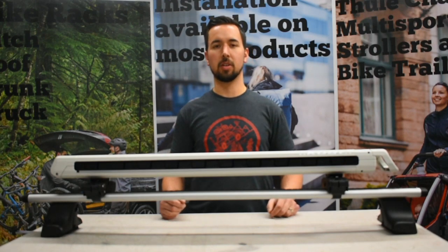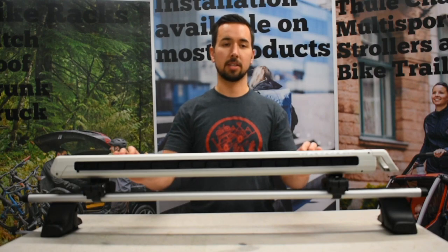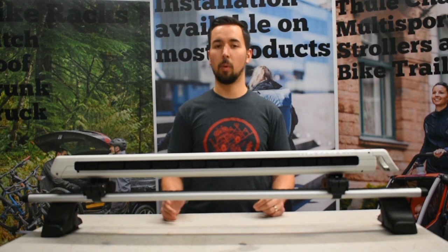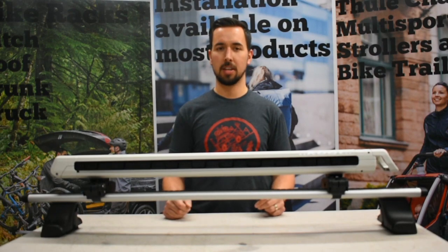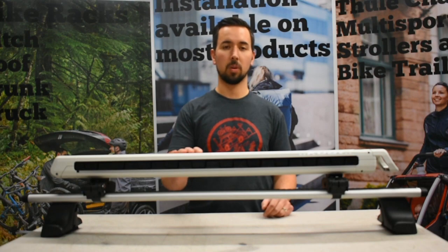Kuat Grip comes in two different sizes: the Grip 6, which is shown here, will carry up to six pairs of skis or four snowboards, as well as the Grip 4, which will carry four pairs of skis or two snowboards. Each model comes in three different colours: white, which is shown here, black, or grey.